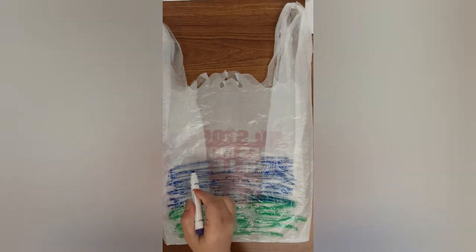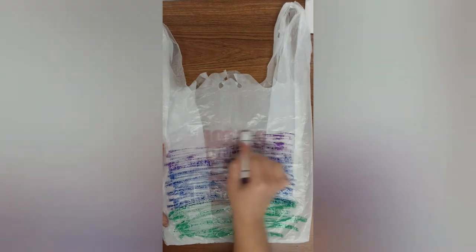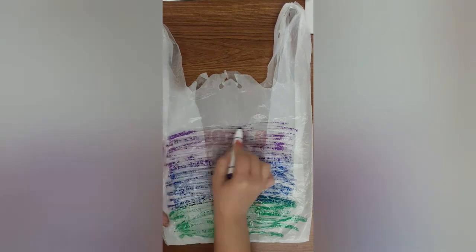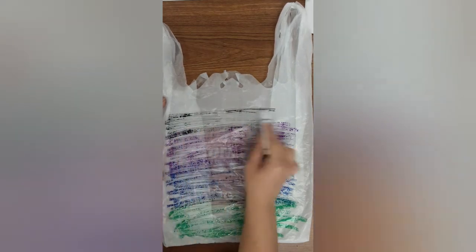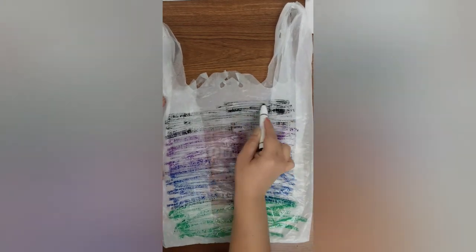Then purple — scribble and overlap. If your bag looks like mine with a lot of white spots, don't worry, with the water it will spread. The last color is going to be black. Scribble — it does not have to be completely covered. Go all the way to the top.